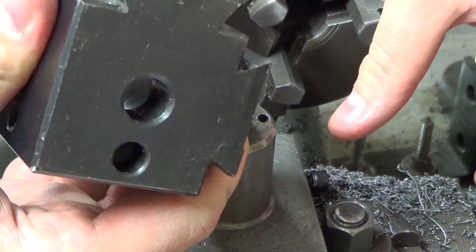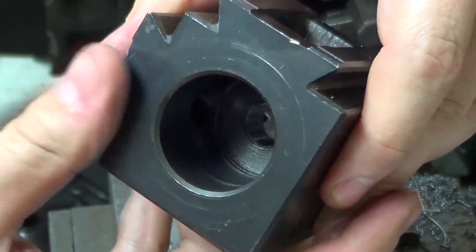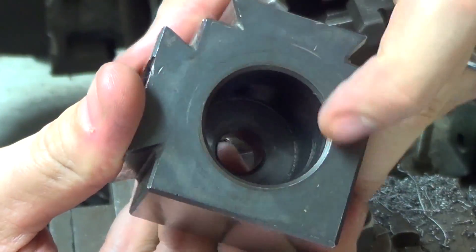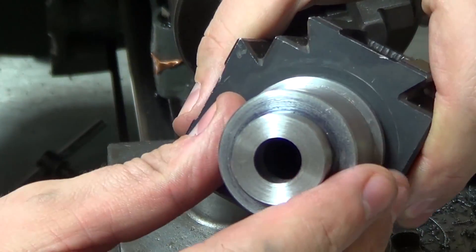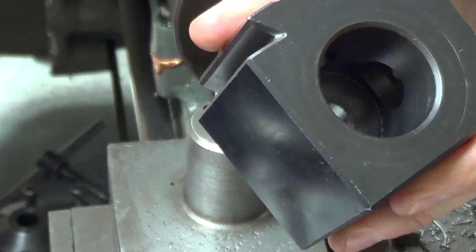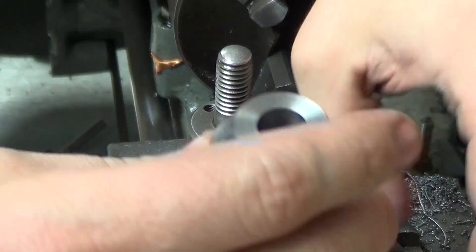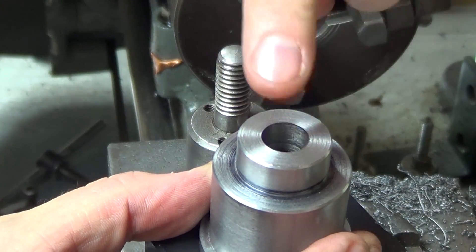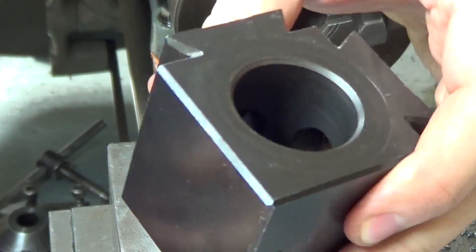I'm going to be opening up this hole here and this hole here, which will allow me to fit this down inside there. What that will do is allow me to have the bolt press against here, which presses this down and holds it tight.